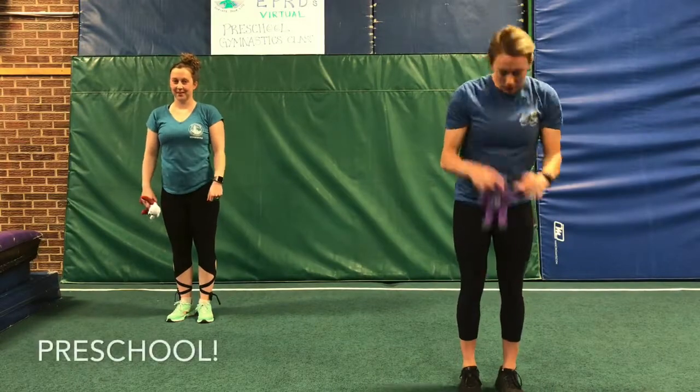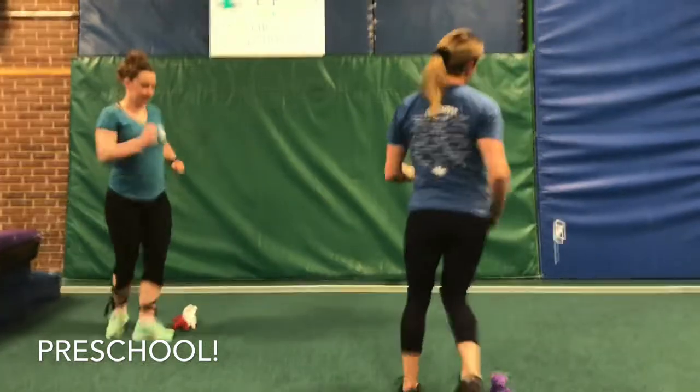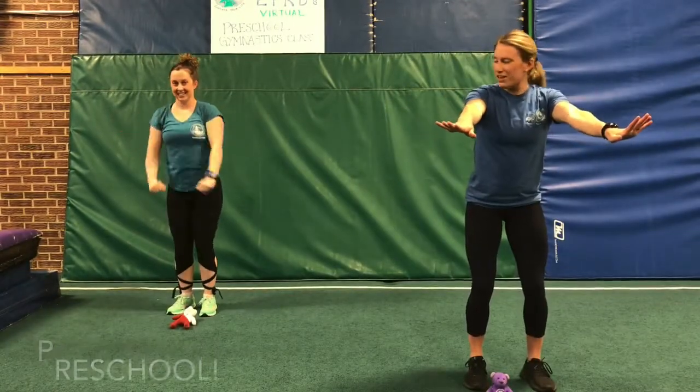Put your bear down on the floor and use your marching feet to march around your bear. We're marching in a circle — marching, marching, marching. And one, two, three, stick. Stop your bodies. Very nice.